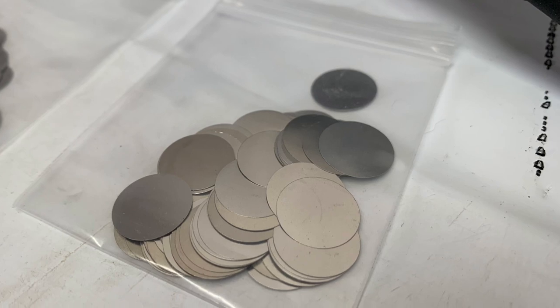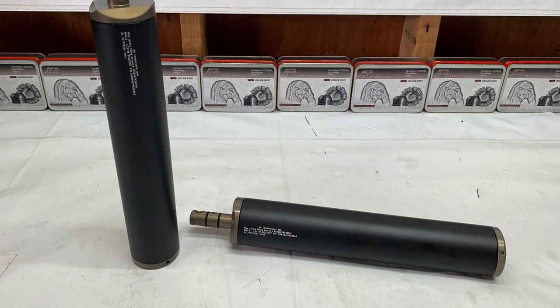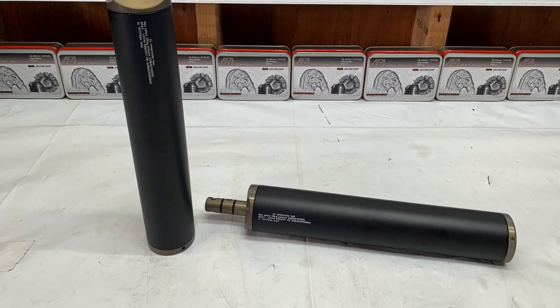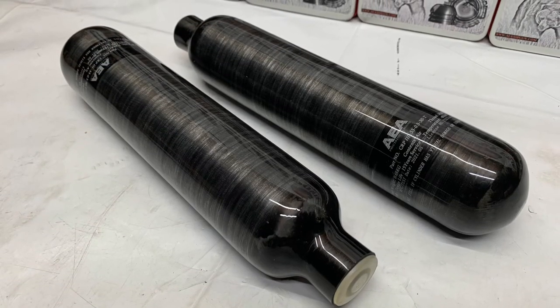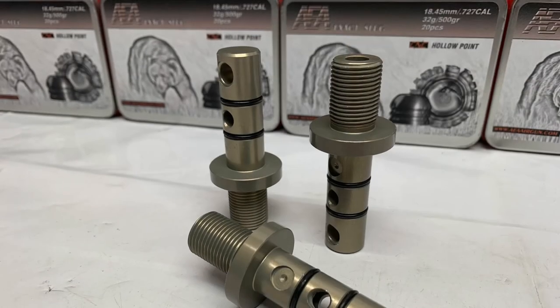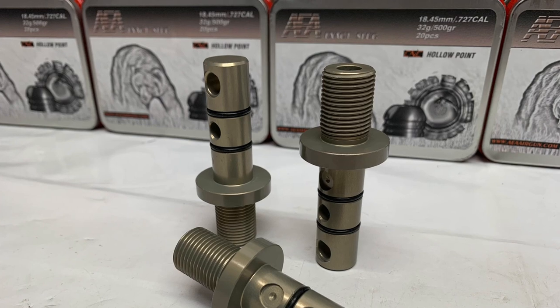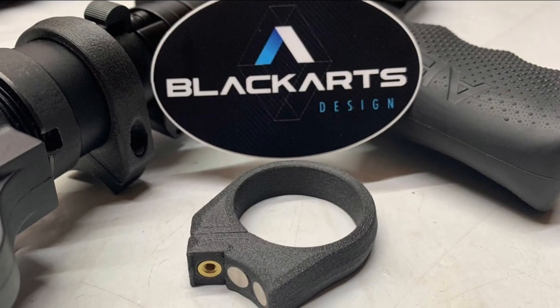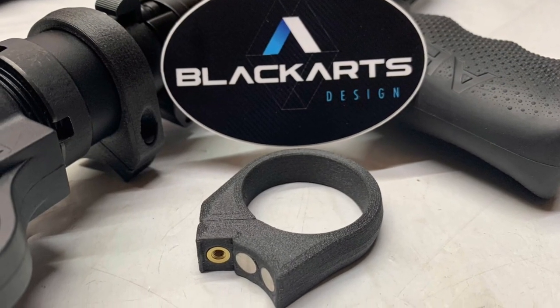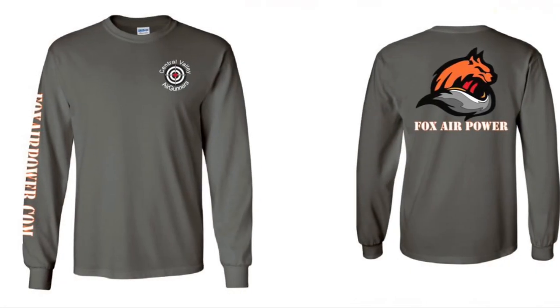I also have the 300 cc air tanks — for example for the HPSS Plus — with adapters, and the 450 cc carbon fiber bottles with adapters. Also from Black Arts Design, I have the magnetic closures in stock. And let's not forget the beautiful t-shirts.